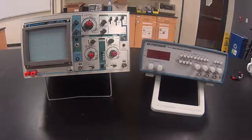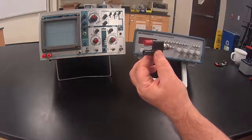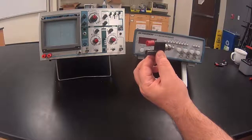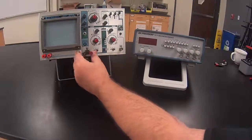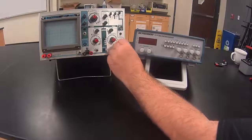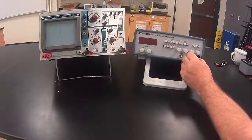For this setup, we'll be using the old oscilloscope and a function generator. We will be using a BNC to binding post adapter, which is also known as a coaxial cable to banana plug adapter. Place the adapters on each of the inputs to the oscilloscope — channel A and channel B, also labeled X and Y. Also place one on the output of the function generator.